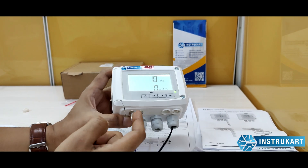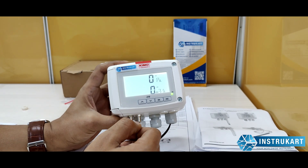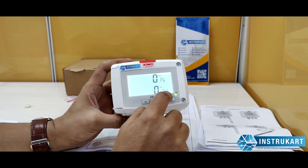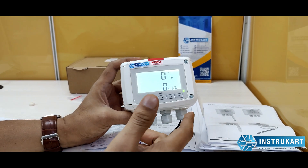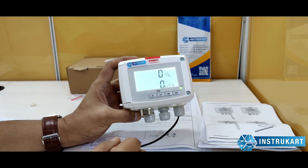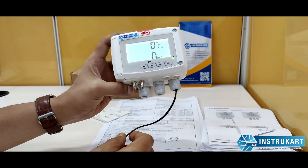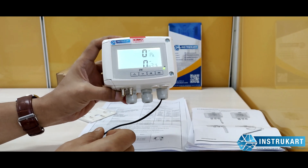The same sensors can be used for differential pressure measurement, and you can see the display in meter cube per hour. The airflow calculation range is from 0 to 999,999 meter cube per hour. A calculation formula is provided in the instruction manual, which factors in airflow along with the surface area.